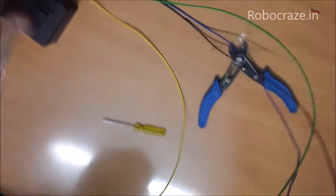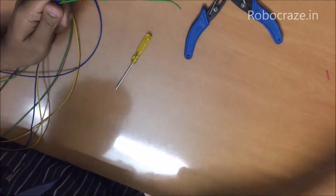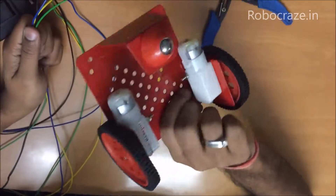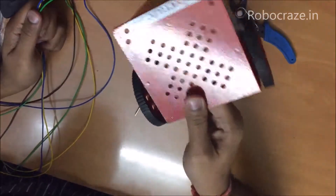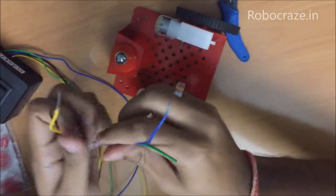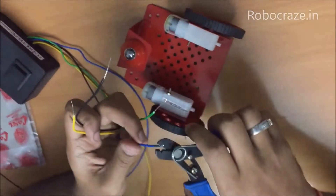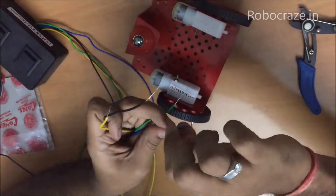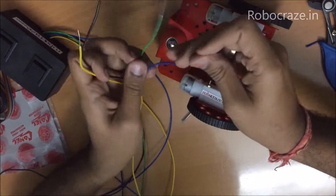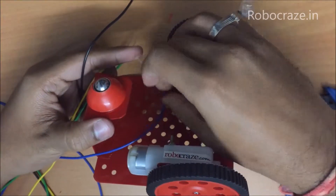Now I will show you how to make the other part of the connections. For making the other part of the connections, you will again need an assembled chassis. This is a two-wheel drive kit available at Robocraze. This is how it will look after it gets assembled. These are the two motors that we are using. As you can remember, we have used blue and green color wires for one DPDT, and black and yellow for the other. Now all you have to do is insert the wire through the two terminals of the motor one by one.